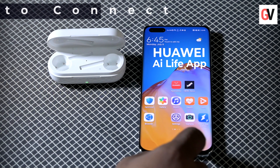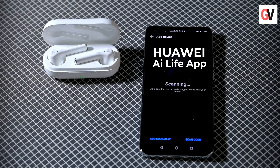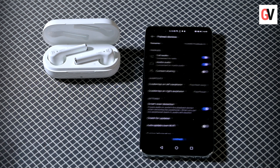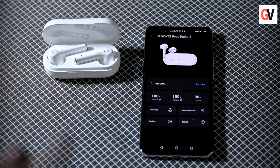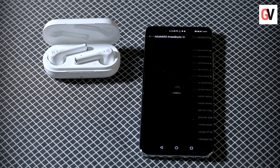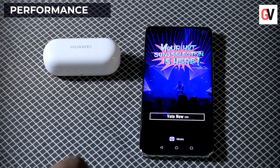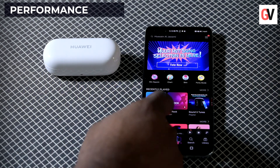Since you have downloaded the Huawei AI Life app, it can also be used to pair the FreeBuds 3i with your phone. This app offers lots of options — you can check the earphones' battery status, change settings, update the firmware, and lots more. During our review period, the active noise cancellation feature worked very well and the smart touch controls made it easier to use the earbuds.